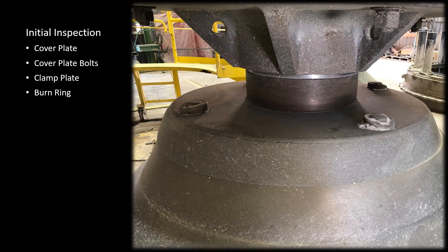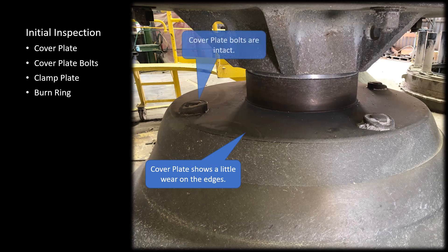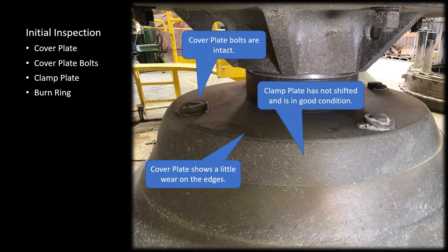Shown is the mantle clamp that has been removed. You want to perform an inspection of the cover plate, the cover plate bolts, the clamp plate, and the burn ring. Notice the cover plate shows a little bit of wear on the edges, the bolts look intact, the clamp plate has not shifted and appears to be in good condition, and the wearing has performed well and shows the expected wear.